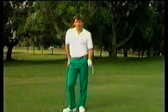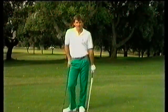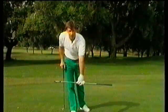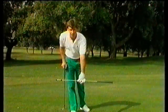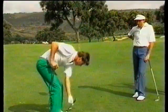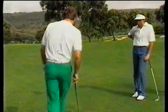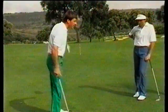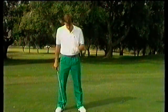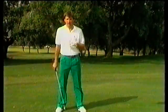Having got your grip right, the next step is getting your stance, alignment, and posture correct. The simplest way to explain alignment is to imagine it as a railway track. The outside rail is your target line going through the ball to your target — indicated with an umbrella to make life easier for the camera. You are going to stand parallel on the inside track. So the alignment is not actually pointed at the target, but it's parallel to your target line.